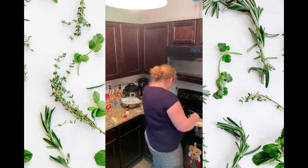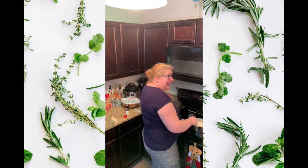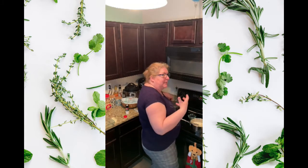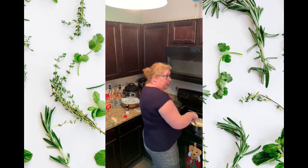We're almost done with the pasta. I kind of eyeball it because like I said it's going to finish cooking in the oven as it absorbs the cheese.